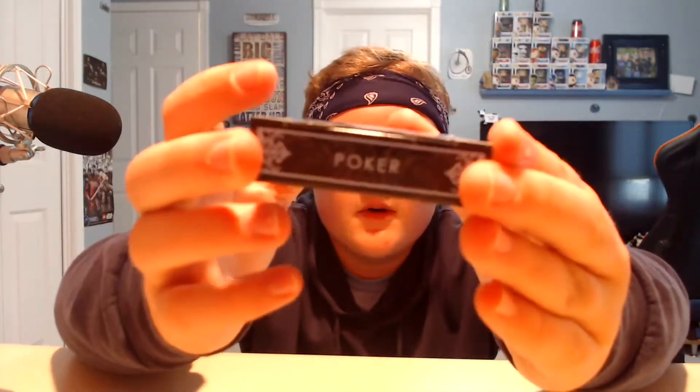Oh, these are for poker. It says poker right there, so I think these are probably for poker. Stay hydrated — it's good for you. I don't know why I just sniffed those. Oh snap, these are cool.